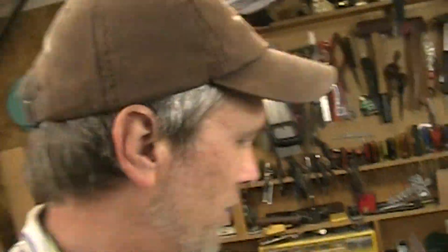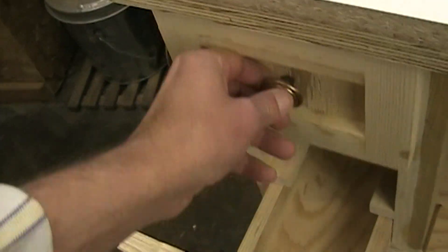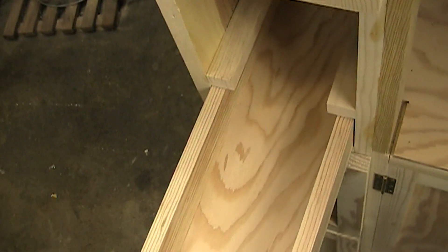I just screwed that up. I should have made those much smaller and it would have given me more space. But this one works. The top one is fine. I'm going to live with it.